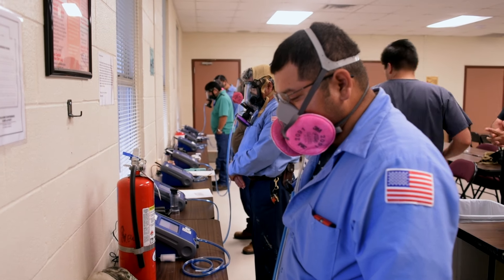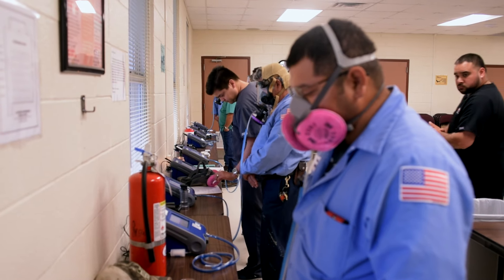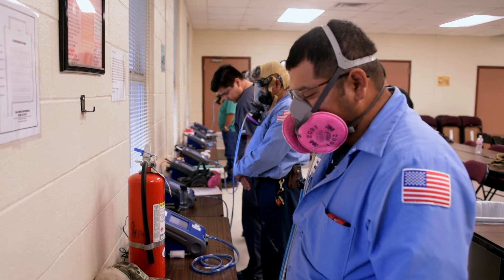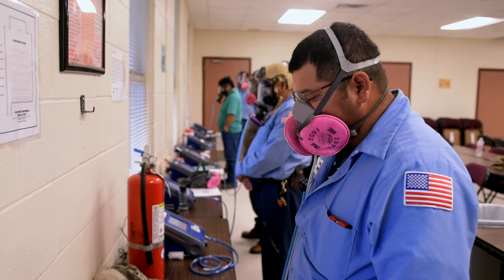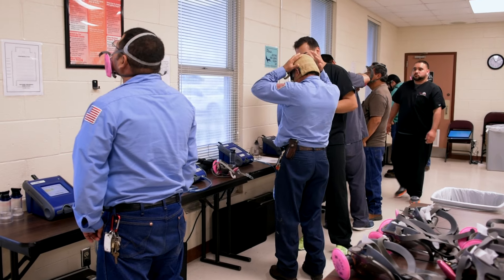It is necessary to ensure a respirator properly fits a worker. Without a proper fit, toxins can leak into a respirator facepiece, which would expose the worker to potentially hazardous substances. So this testing is very important.